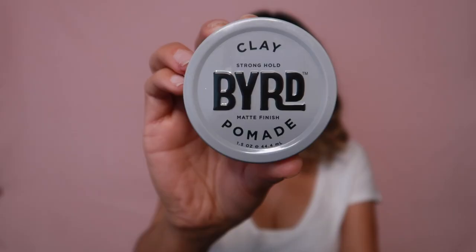There's another product from Bird — it's a clay pomade, and it smells very, very nice. It's a strong-hold matte finish. If you're looking for something strong, I highly recommend Bird's clay pomade. I've also tried their soap on a rope, which is really cool — instead of just a bar of soap, you have it on a rope you can hang in your shower.